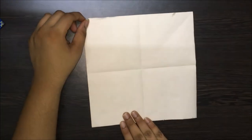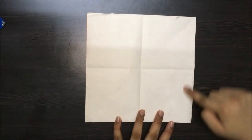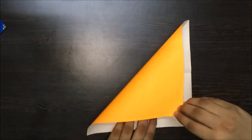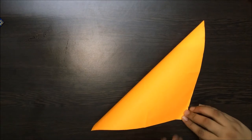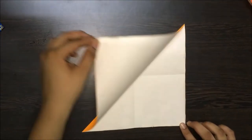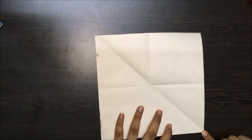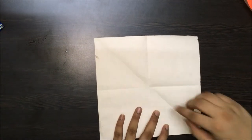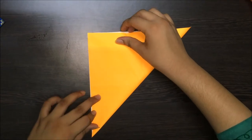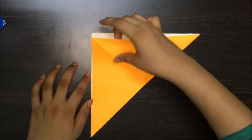Now open this up. Now make this end of the square meet this end. Pick the end up and place it on the other end. Let's make a fine crease. Now open this up. Turn the paper and let's make this end meet this end of the square.